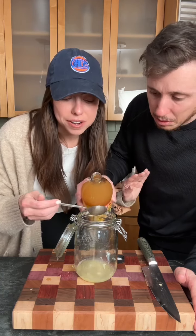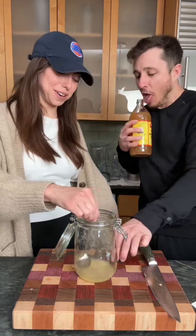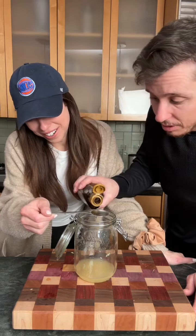Okay, so eight tablespoons of apple cider vinegar. And eight tablespoons of maple syrup — the blood of a tree. That's the favorite part. It's tree blood.